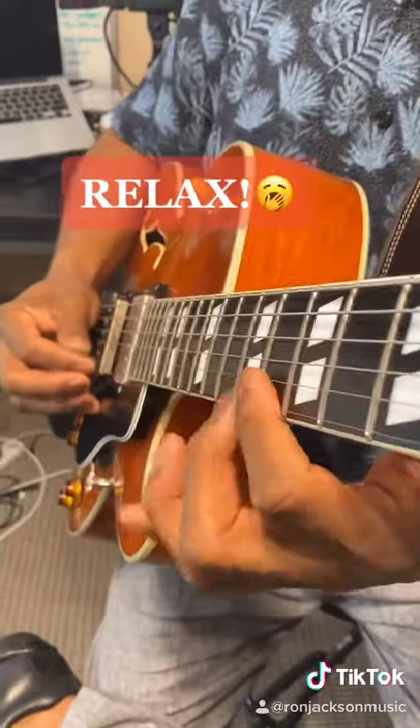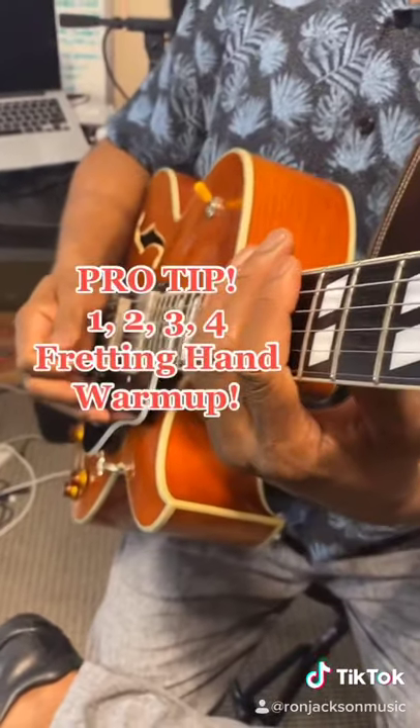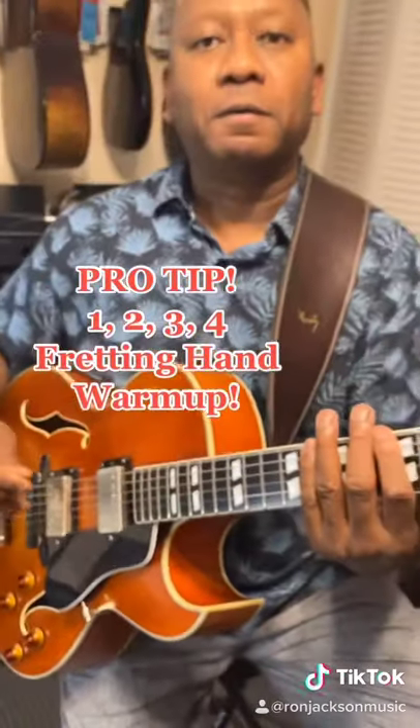Relax. So that's a great warm-up exercise when you get to a gig, and that's a pro tip from me, Ron Jackson.